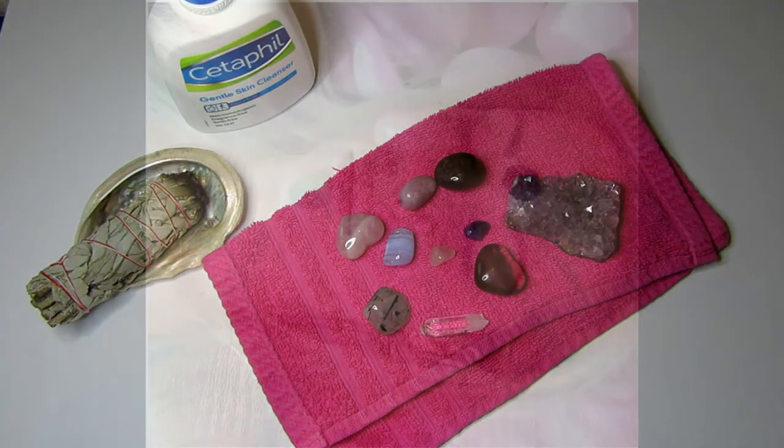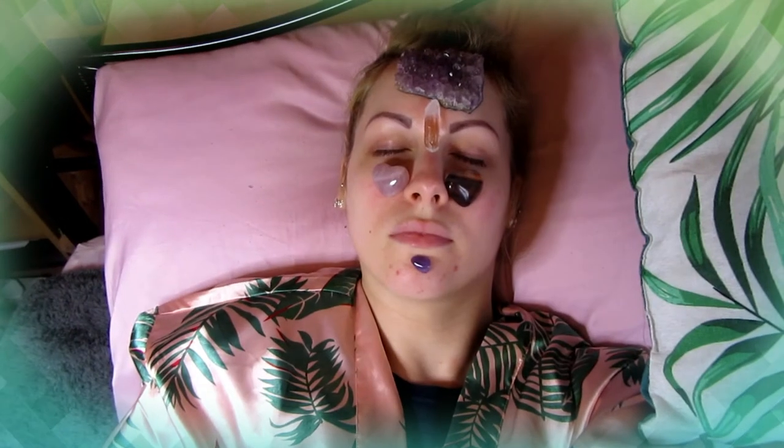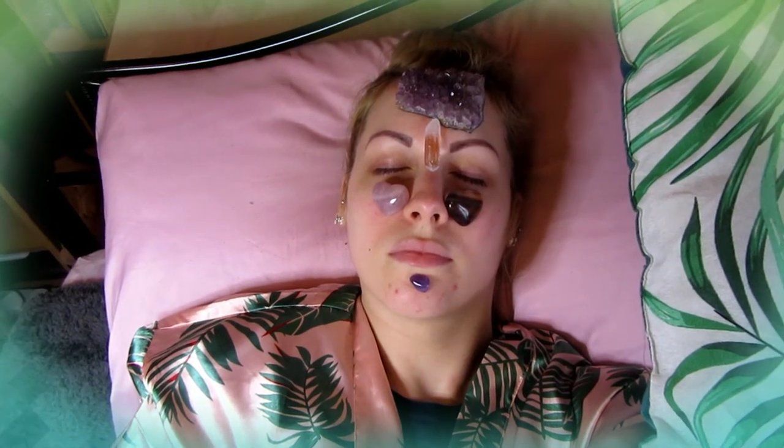I'm going to show you an example of a facial grid I've used. For this facial mask, I used clear quartz for clarity and clearing the skin, placed amethyst underneath for stress, tension, and headaches where a lot of tension builds, then placed rose quartz on the sides of my cheeks for dull complexion and anti-aging, and jade on my chin to calm redness and spots.